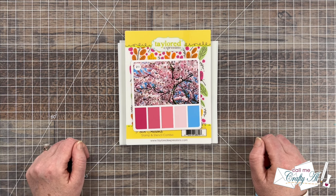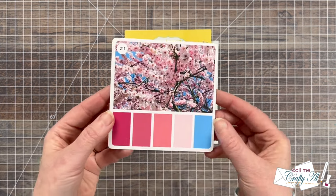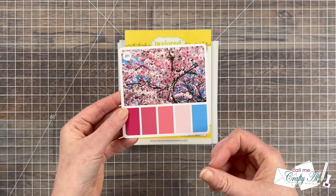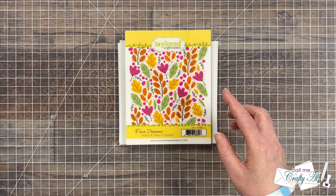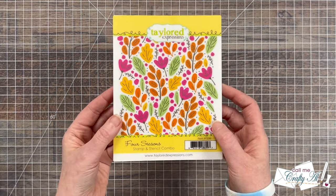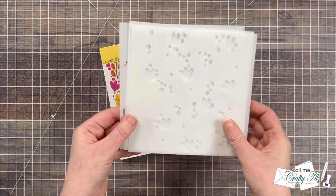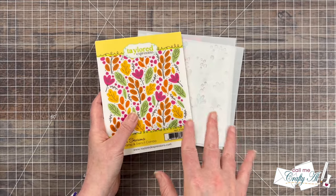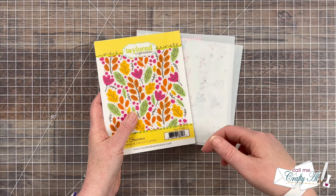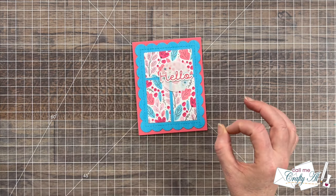Before I get to those alternative versions, I do want to share with you the first card that I created. The card that was chosen by the live viewers was number 211, which was my pick for the option, so I was happy I got to use it. To create my card I used Tailored Expressions' Four Season stamp and stencil combo. The red rubber stamp stamps where the veins are and the little accents on the image, and then you get four stencils to color it in. If you're interested in finding out more about any of the products I used, I do have some links in the description box below. The first card I made — I have to say I did love it — looks like this.